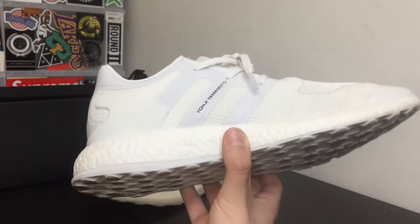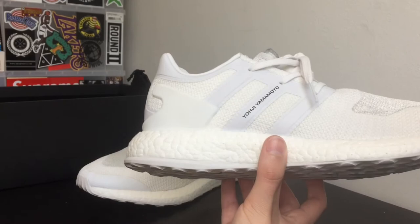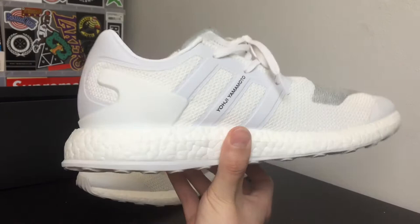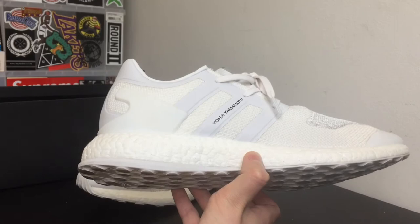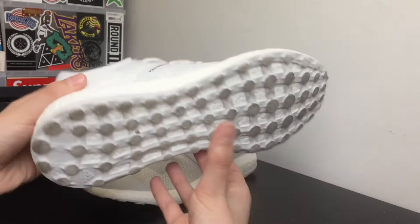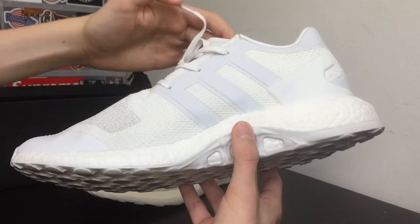I bought the shoe worn one time for $200, which is $120 less than retail — which is a lot. So for that price I think the shoe is worth it. If you guys are thinking to cop, $320 is kind of a steep price, so if you guys have the money go ahead, but always look for good deals like I did here. The only flaw was dirty bottoms, but it will get dirty anyways from wear. The top is completely clean which is really dope.